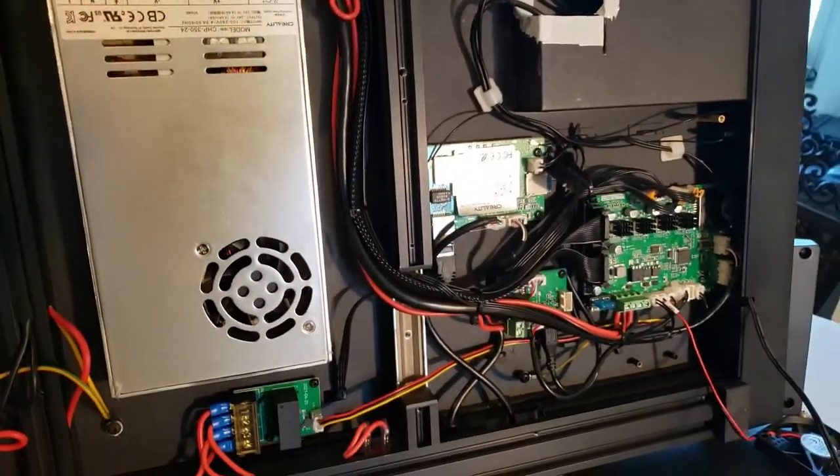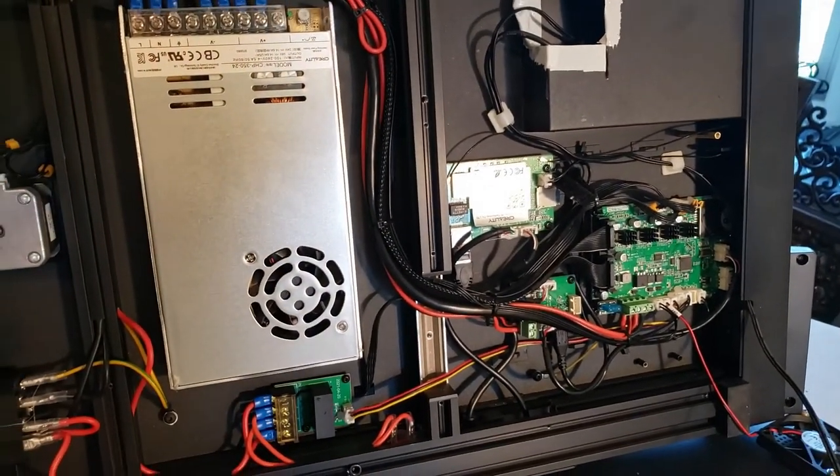Both connectors are sitting out here on the front right here, which I'm then going to put in the drawer, and we should be all set. I'm going to button it back up, put the Pi in, and we'll see what happens.